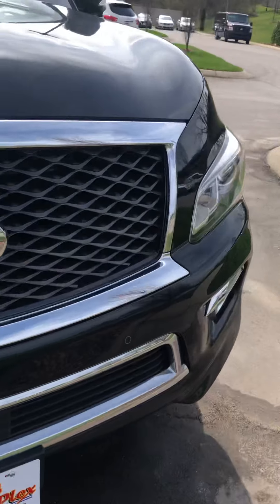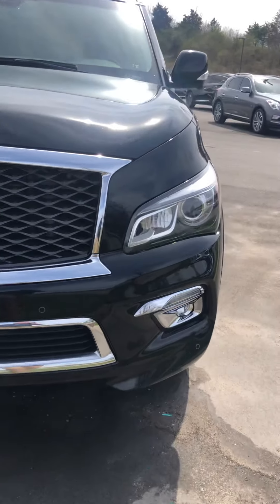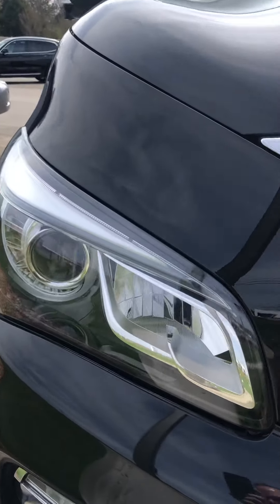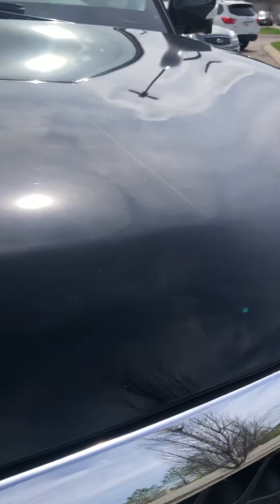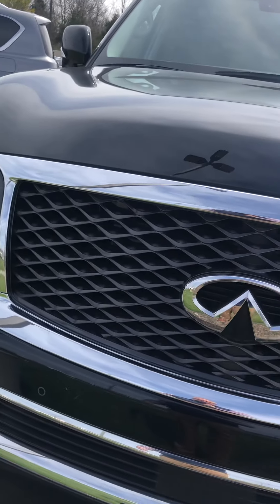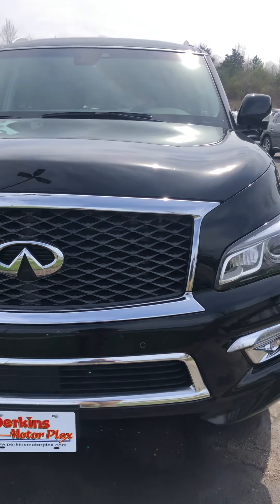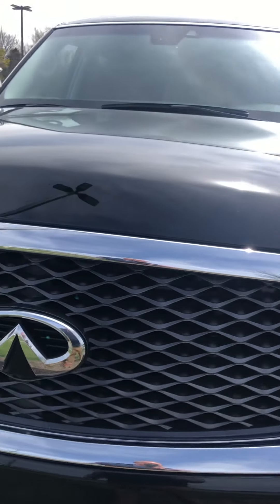The front fender is in fantastic shape. I love the grille on these Infinitis — the beehive grille. This one has crystal clear LED headlights; sometimes you'll see condensation in these but this one's in really good shape on both sides. There's a little touch-up across the front of the hood but you have to get up on the vehicle to see it. There are two front headlights, two front fog lights, sensors in the front, and here's your front camera right up here.